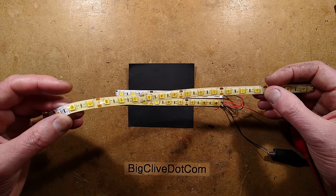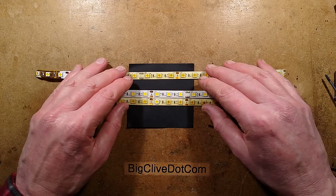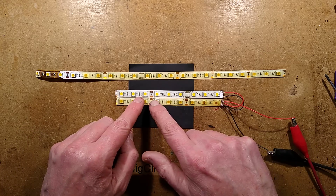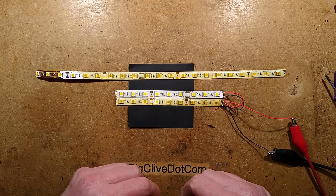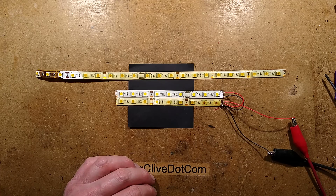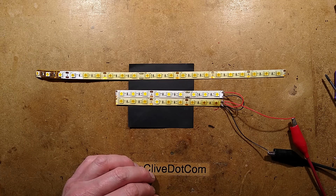I just thought I'd mention this because it's interesting. In the early days it used to be the LEDs themselves that failed; in this case it's not — it's the actual coating above them that's degraded. It's now fixed and I'll know what to look for in the future when I see similar effects.